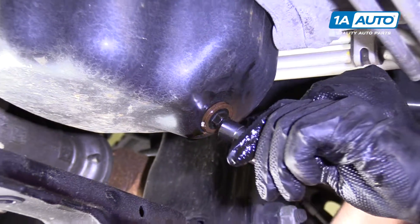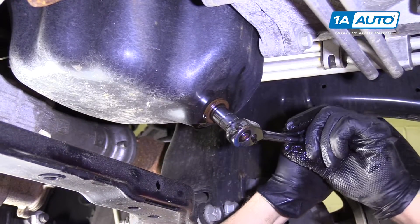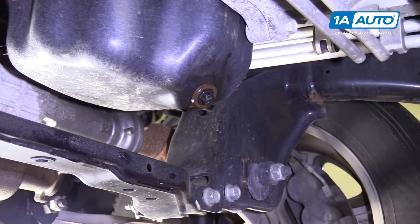Then I'm going to use my ratchet to tighten it up. Make sure you do not over-tighten it — just a little bit more than snug. That's good.